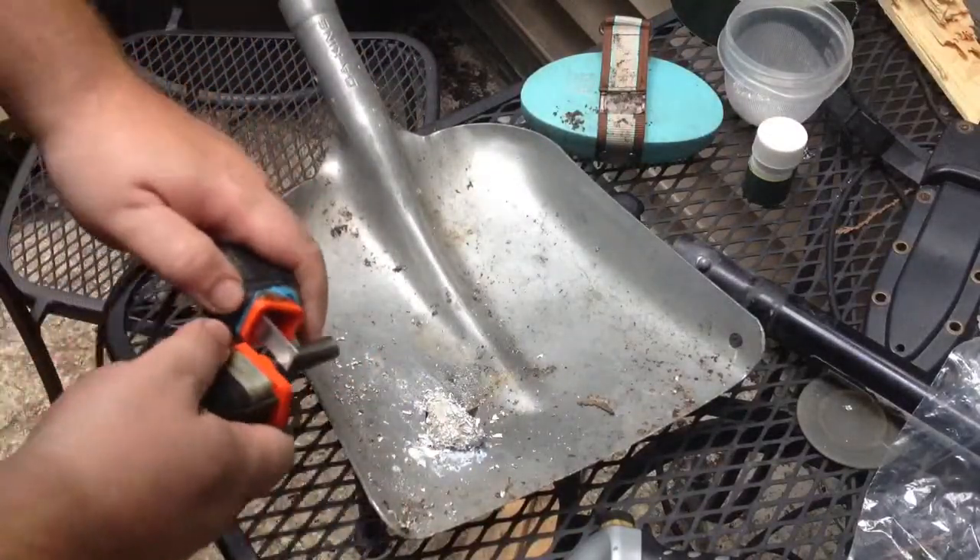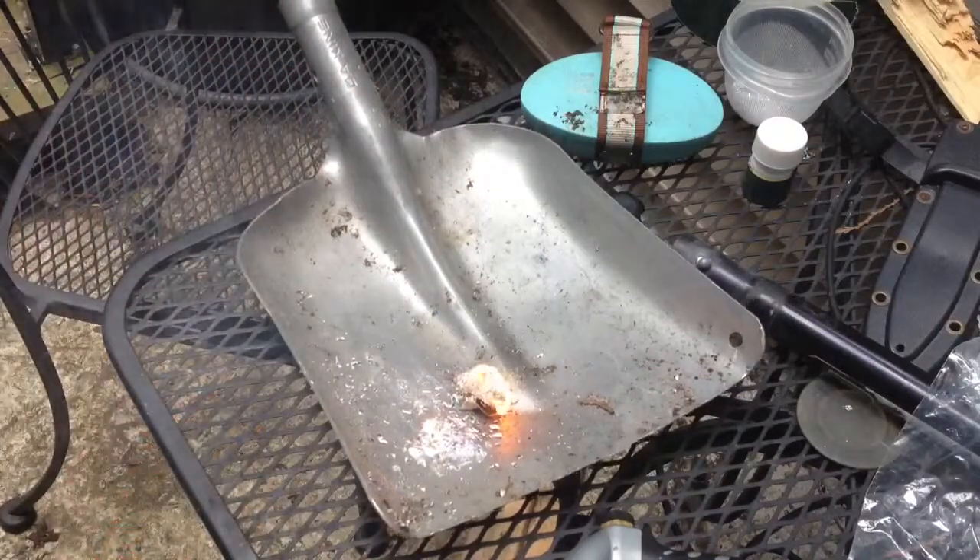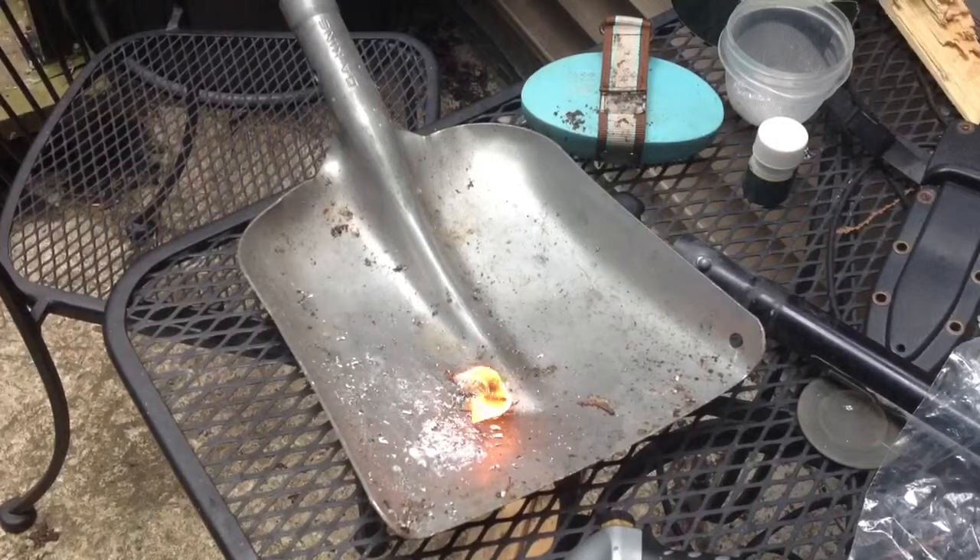Then hit it with the ferrocerium rod. Now that's a flame. That's getting some twigs burning — that's your good tinder, everything.